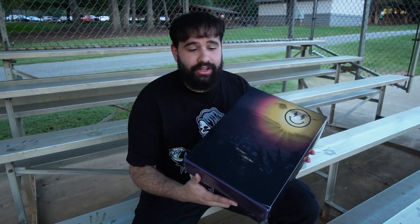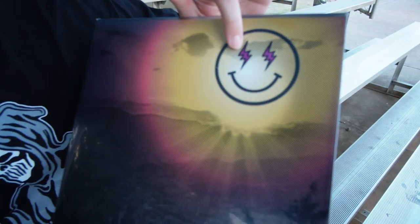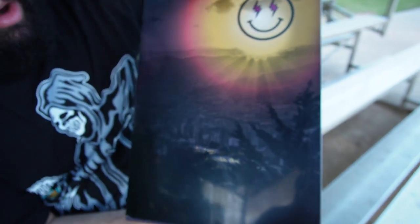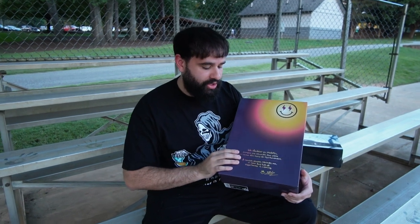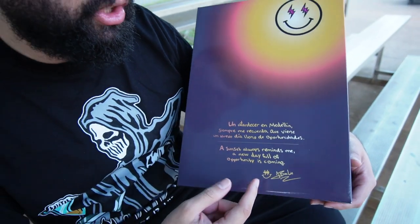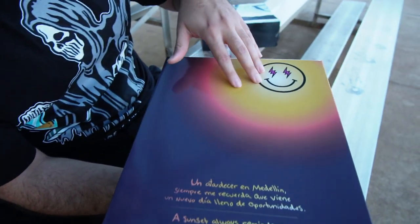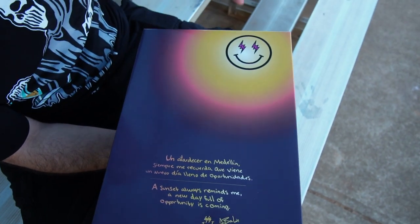Let's go over some of the details on this box. There's a lot of details on this box — specifically right here we have the J Balvin logo with the lightning bolts for the eyes. We also have the whole background basically being the city of Medellin with buildings through a translucent top layer. Pulling off that top layer, we have a quote from J Balvin that says 'A sunset always reminds me a new day full of opportunity is coming,' along with his signature and logo. One detail on the box is that it has an ombre going from purple to orange-pinkish to yellow, which is basically the whole theme of the shoe.